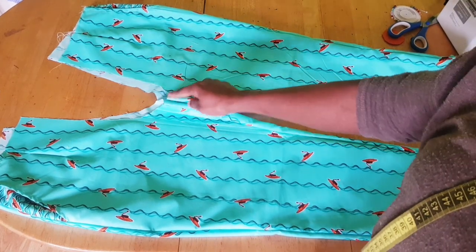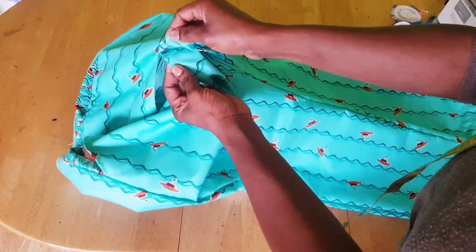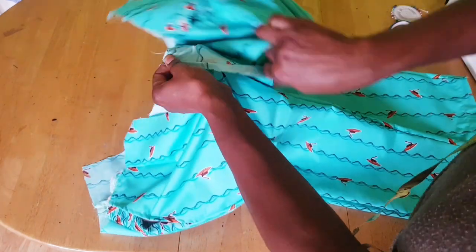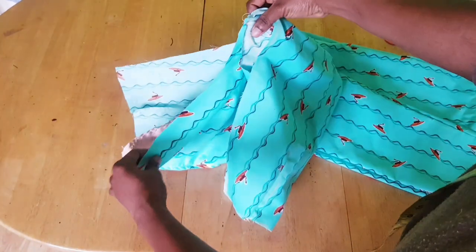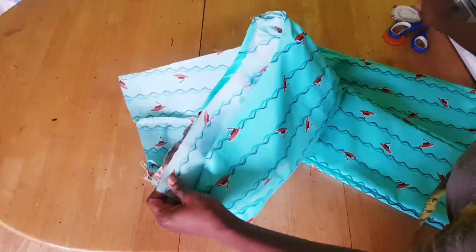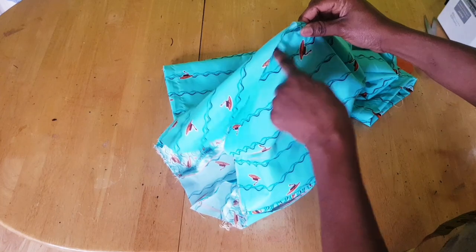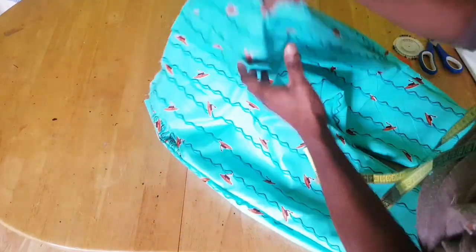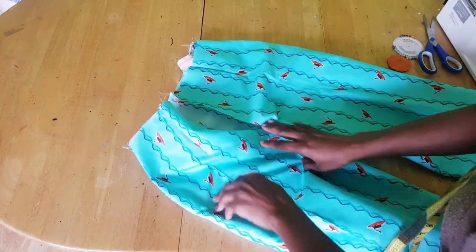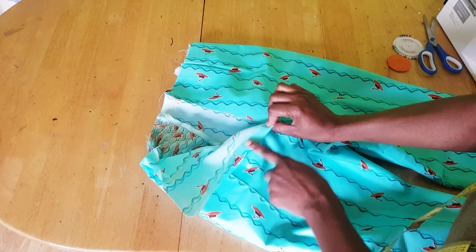Turn it to the right side and connect the two together, making sure the crotch lines align — the front will be together and the back will be together. Place the two fronts together and stitch from that part. For the back, stitch from the front to the back, but leave some inches — about eight to nine inches — where you will fix your zip, which will run from the bodice. This is the back part; you can see I left inches for the zip allowance.